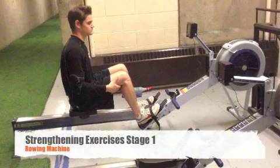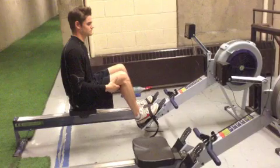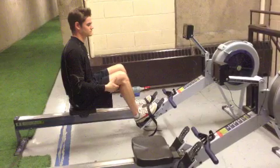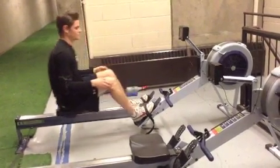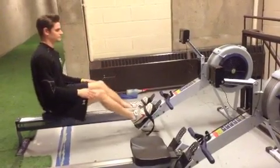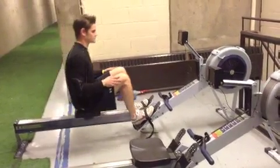Once you can go through virtually a full range of motion pain-free, you're ready to move on to the strengthening exercises. First, we're going to start with an exercise on a rowing machine, which you can usually find at your local gym. We'll start off just by going back and forth, trying not to go past 90 degrees with your knees, and we're not going to be using the weight restriction just yet.